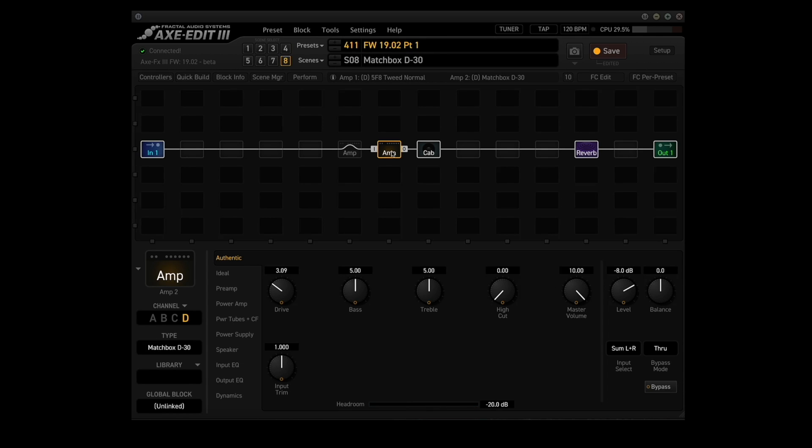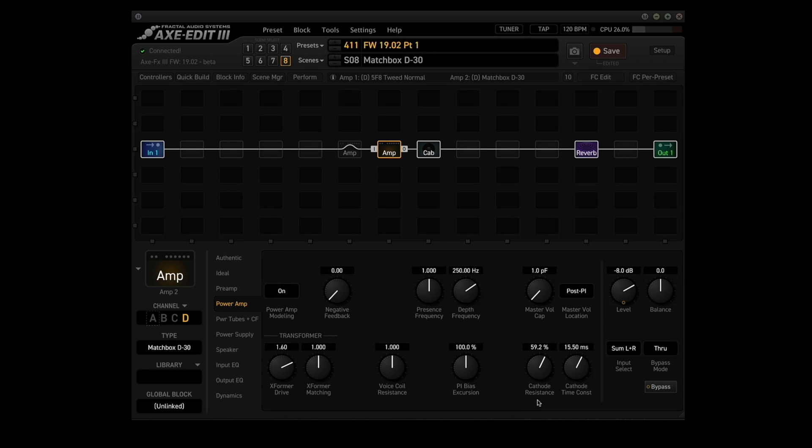Point number six: updated default cathode follower values for the Matchbox D30. These are the cathode parameters I've found — cathode resistance is now at 59.2% and cathode time is at 15.5ms.